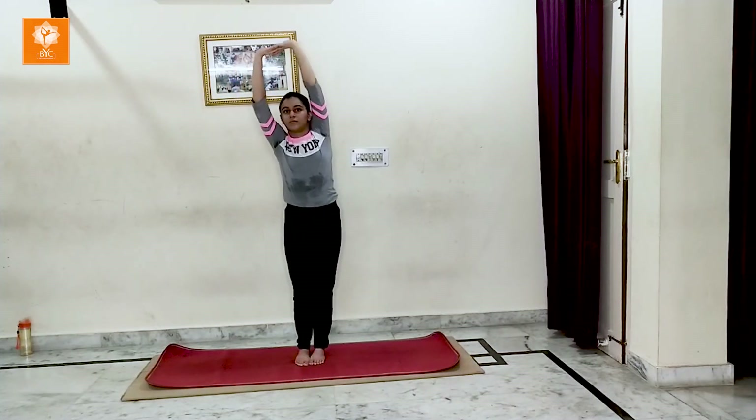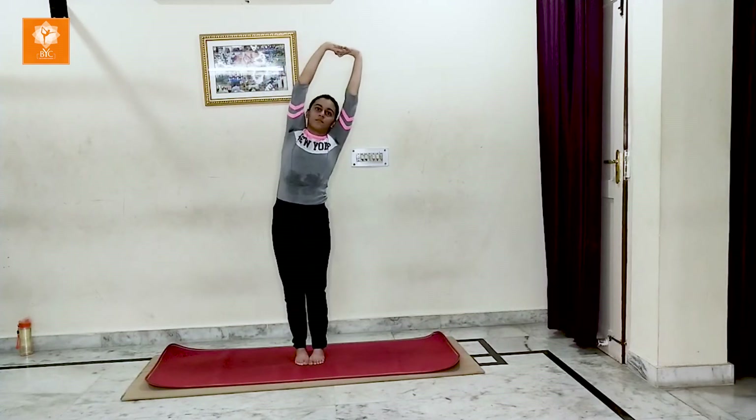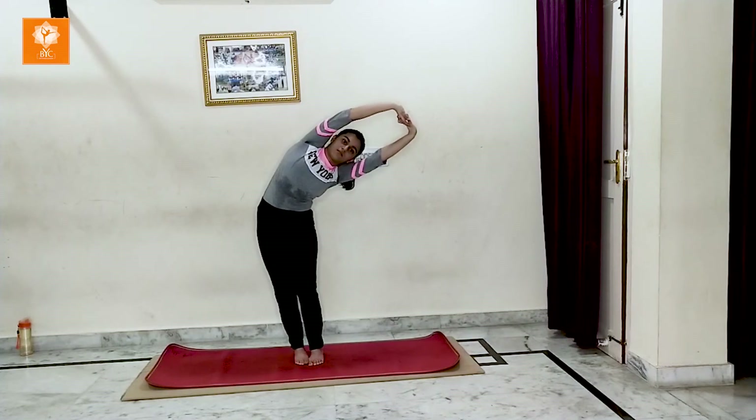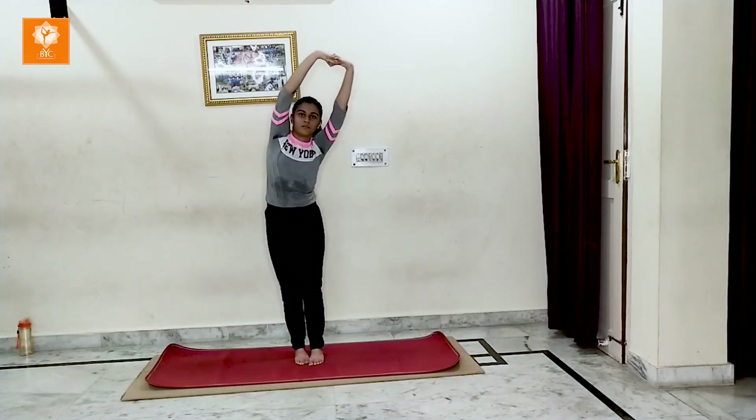Come back, then go to the second side — the opposite side. Hold for a while. In the starting, repeat it 2 times on each side.